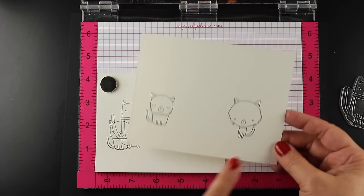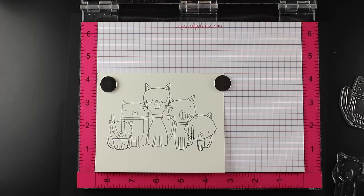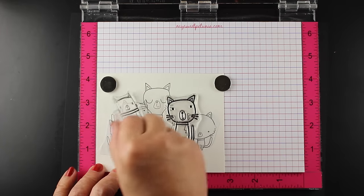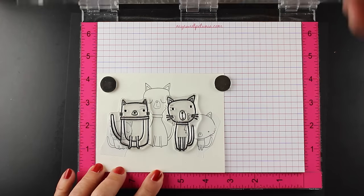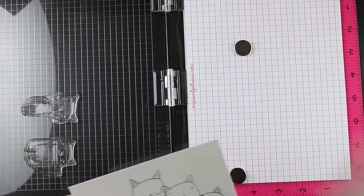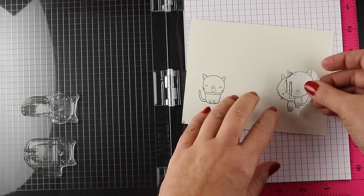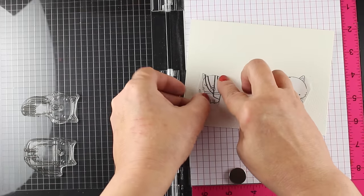I've got my template set up on the scratch paper, and I've stamped the outside two cats — they're the ones that are going to be in the front. So you always need to think front to back when you do your masking. In the MISTI, which is this tool that I'm using, you set up your next layer of stamps. I'm going to figure out where exactly I want those, line them up on my scratch piece, close the lid, which is acrylic, and then I can pick up those stamps. That way they're going to land in the right place when I put my other piece of paper in there.